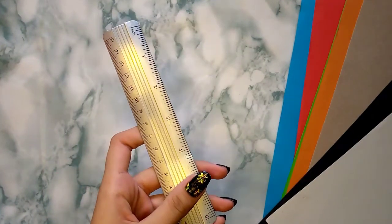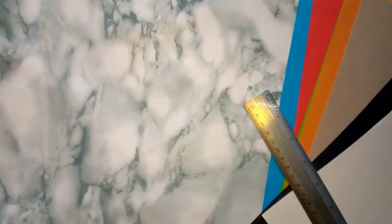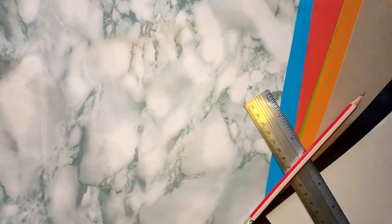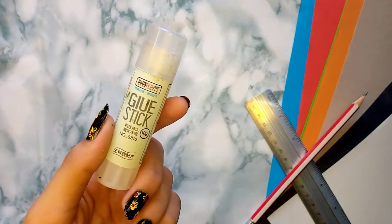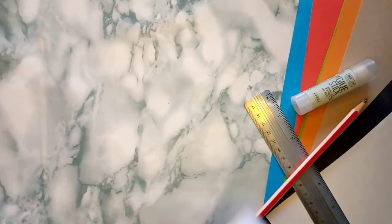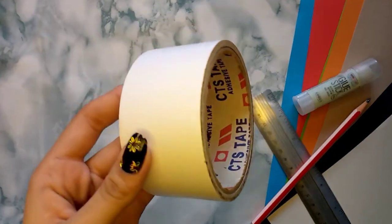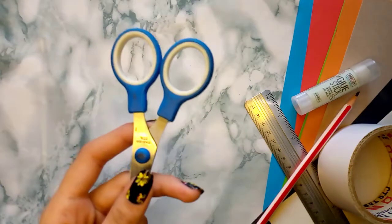For that, all you need is a ruler, pencil, and A4 size paper, glue stick or a double-sided tape, and a scissor.